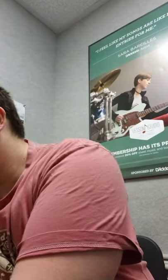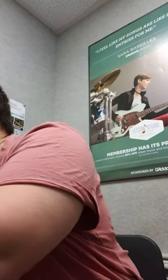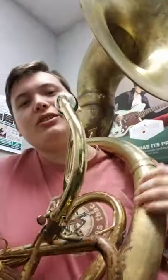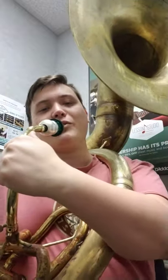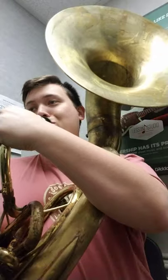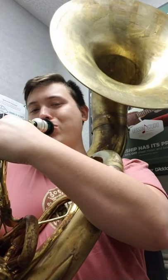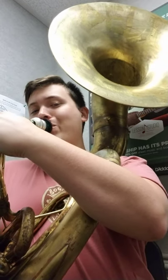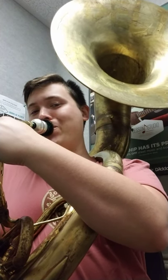So I'm going to play a little bit now so you can get a good idea of what it sounds like. This is my Conn 14K that I was talking about. Here we go.